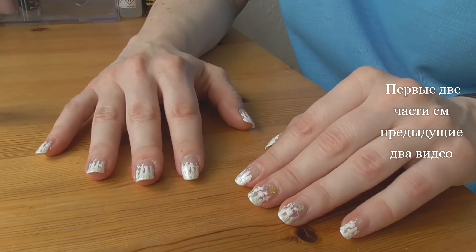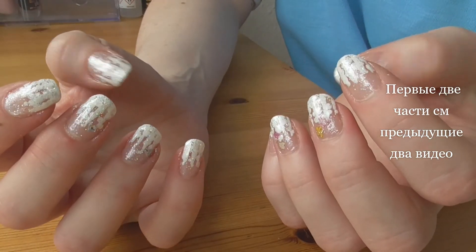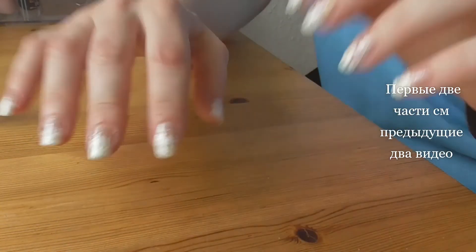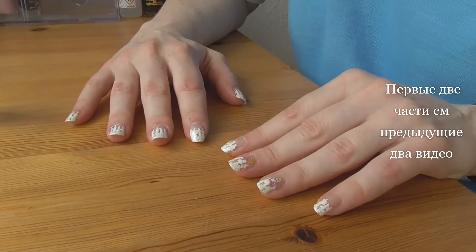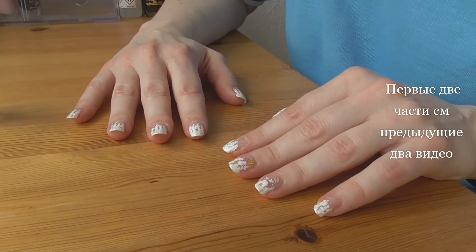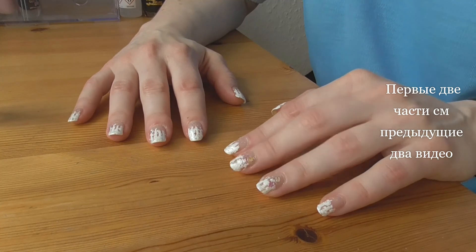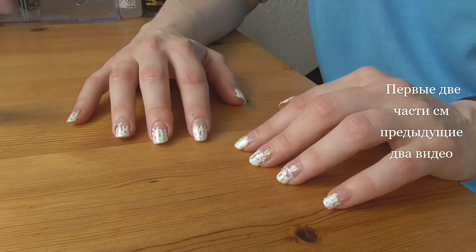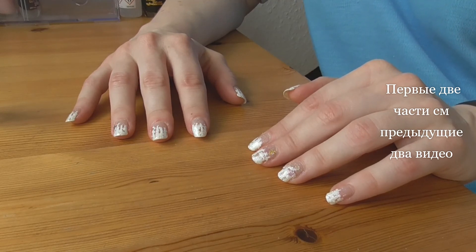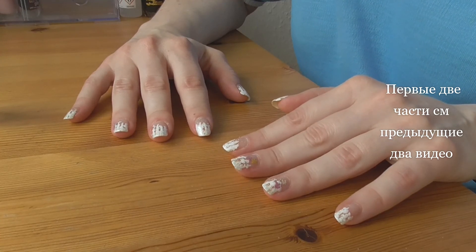Ну, такой вот праздник. С одной стороны, вроде блестит, сверкает, с другой стороны — не очень навязчивый, потому что светлый, белый. С вот этим топовым покрытием он проносится ещё несколько дней. Единственное — я очень не люблю удалять это топовое покрытие, пока не нашла хорошую жидкость для снятия, которая без проблем справится с такими блестюшками.